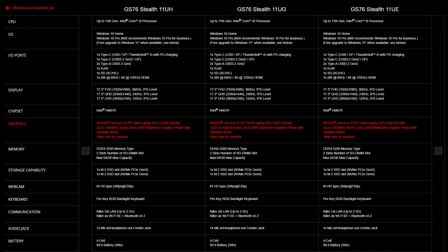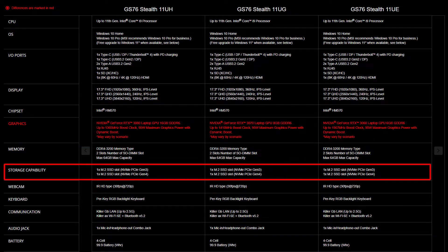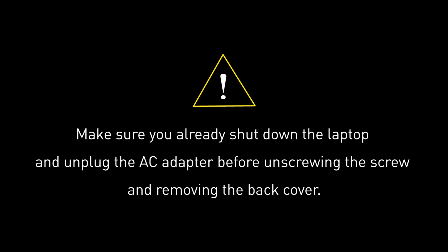For the SSD and memory, you will need to get the correct specifications for the best compatibility experience. The GS76 Stealth provides two DDR4-3200 slots supporting up to 64GB of memory. It also provides two SSD slots — one for NVMe PCIe Gen 3 and another for NVMe PCIe Gen 4.